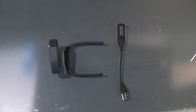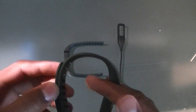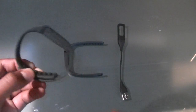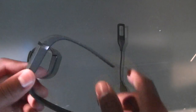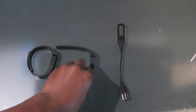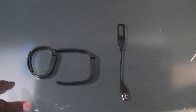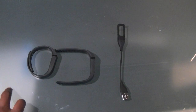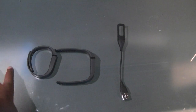This band comes in two sizes — the bigger size for larger wrists and the smaller size for smaller-wristed people. It also comes in multiple colors like blue, gray, and this is the black version.